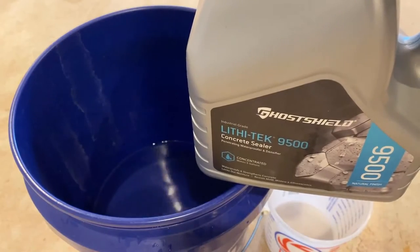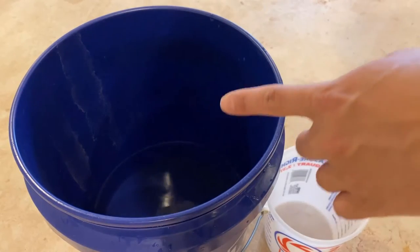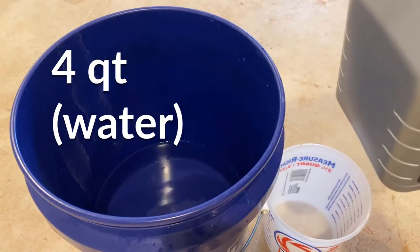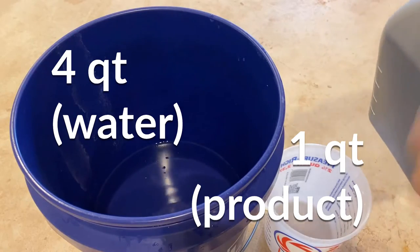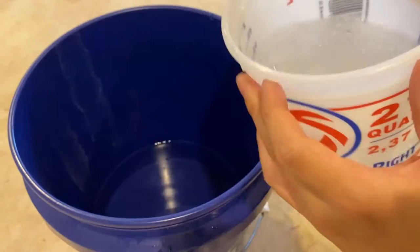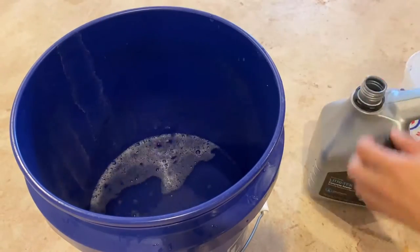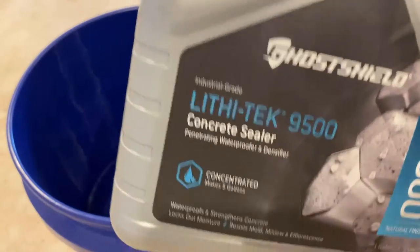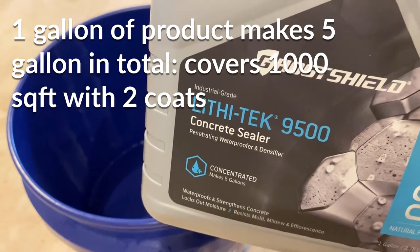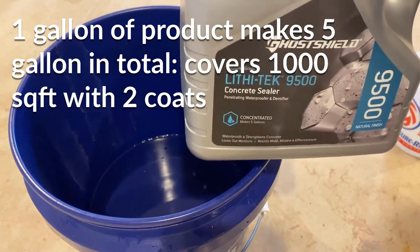For this product, you will have to mix in a 1 to 4 ratio. So in this bucket here, I have 4 quarts or 1 gallon of water, and I'll be taking 1 quart of the product. By the way, this product is a gallon, so you will make 5 gallons of the solution, and that 5 gallons will cover 1000 square feet in two coatings.